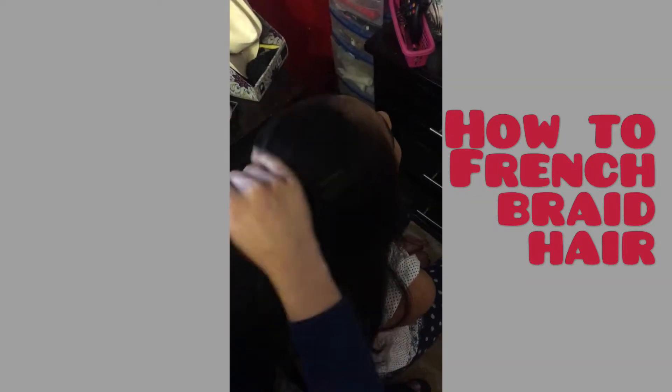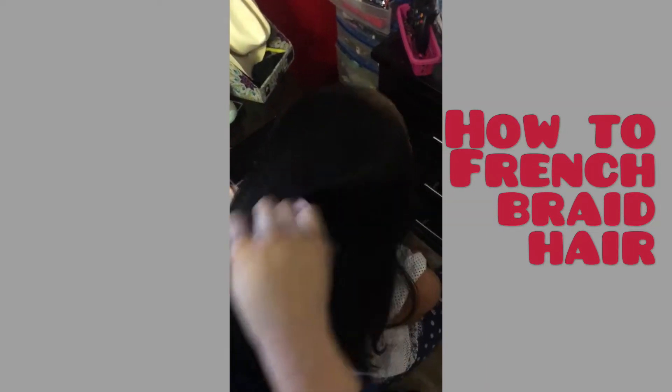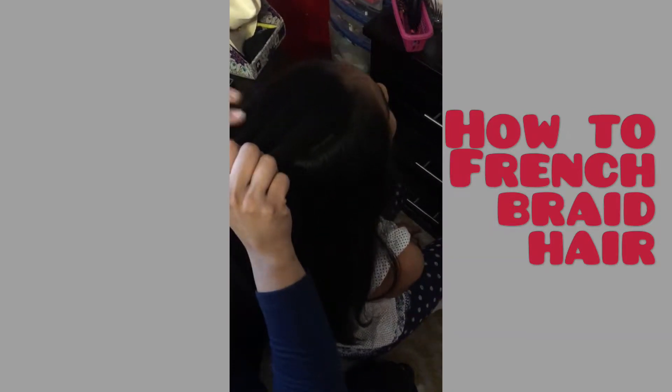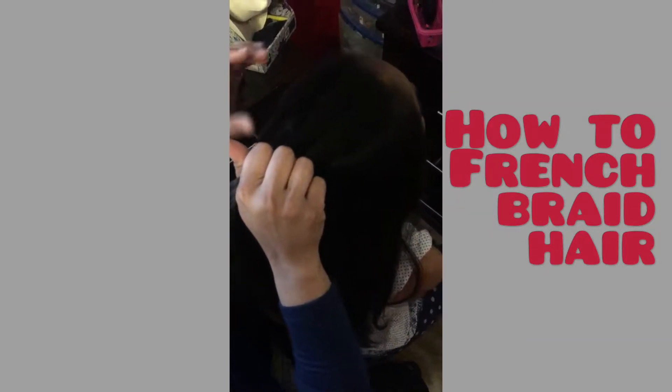I'm just smoothing it out — you can also use a comb to smooth it out so that she has a very nice and slick look in the front. Then put your two fingers in and divide it into three sections. I'm going to do a simple French braid this time, and next time we'll do a backwards French braid.